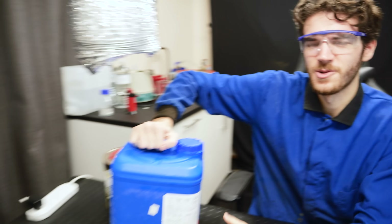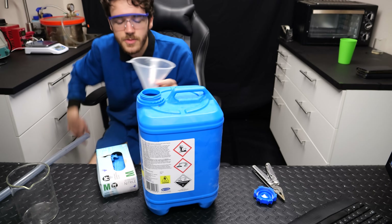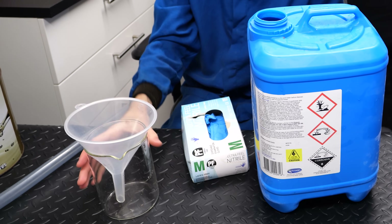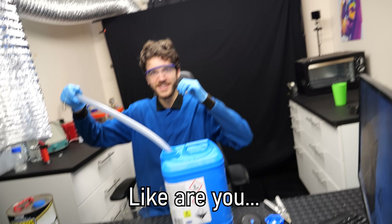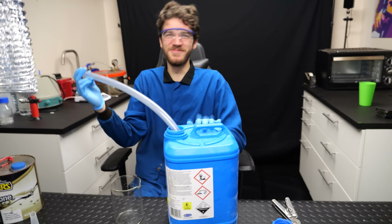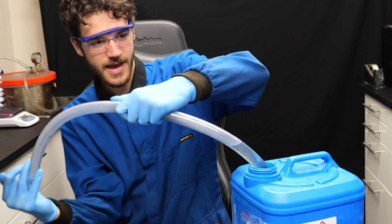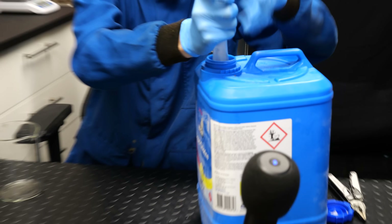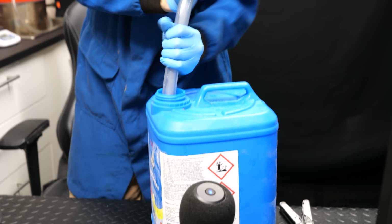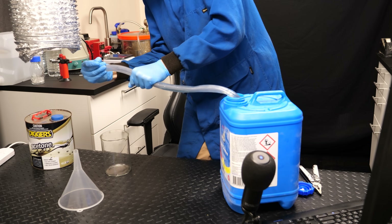We're going to do a small scale test first to make sure this actually works without chloroforming ourselves. The solution is slightly yellow. Most people would use a big funnel, but instead I'm going to try to cap it like this — force the whole tube in, rotate it. This is normally how my videos go. All right, I think we should do it outside.